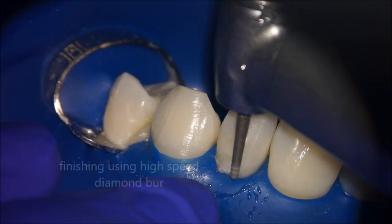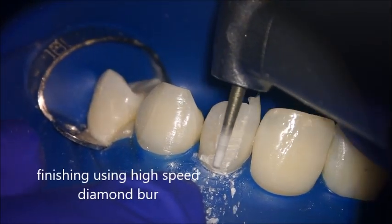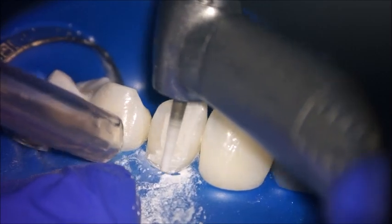Start removing the excess with a high-speed diamond bur at 60,000–70,000 RPM, dry or with water, but make sure not to use too much pressure. After removing the bulk of the composite, proceed to the next step.